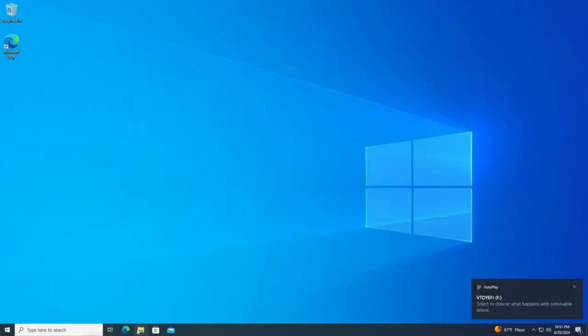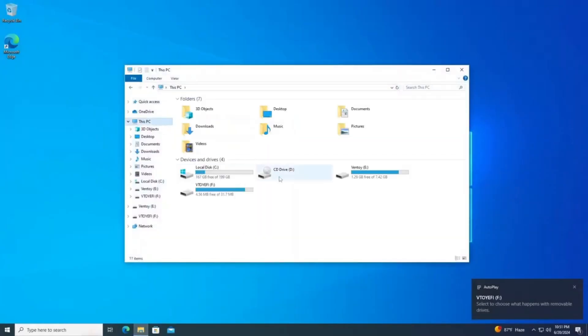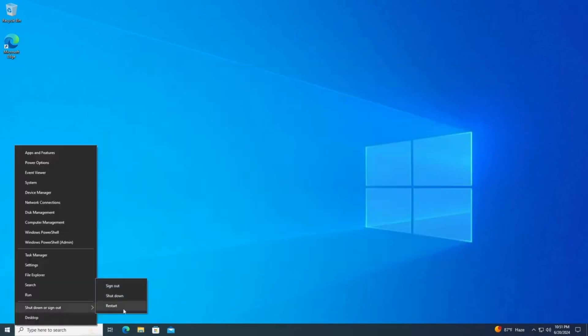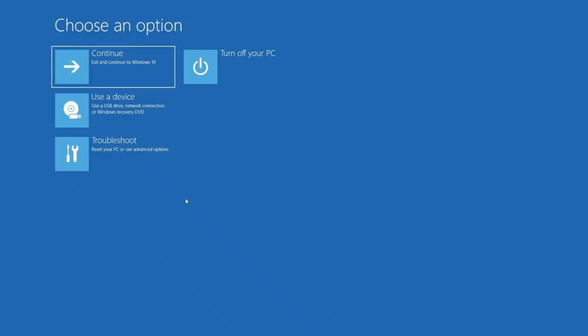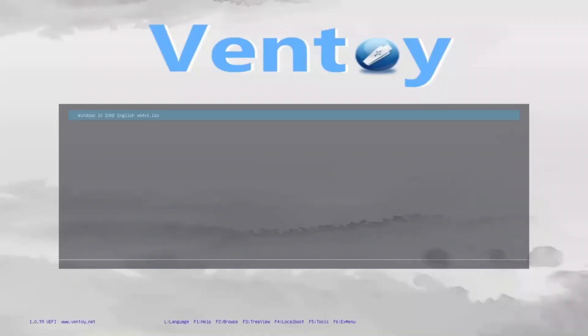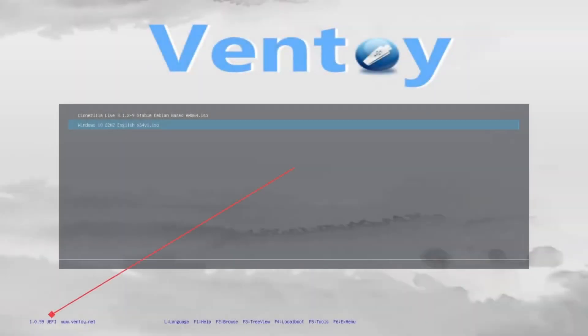Anytime you want to install or try an operating system, just download the ISO file for that OS and copy and paste it to the Ventoy drive. Then boot to Ventoy normally and install the OS or try it. It will work whether you are booted with legacy BIOS or UEFI, and that will be shown at the lower part of the screen in the Ventoy boot menu.